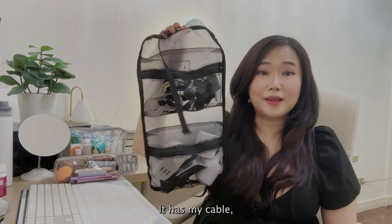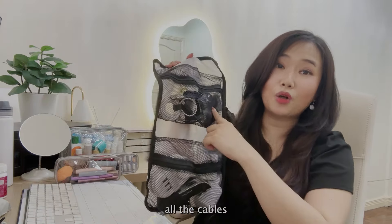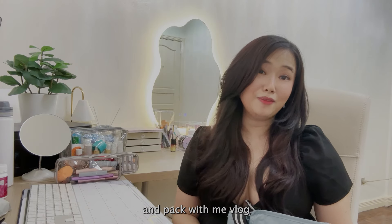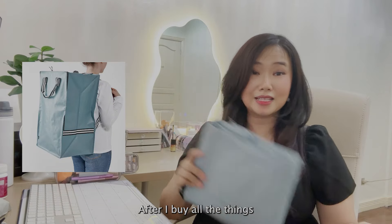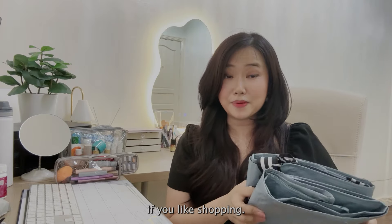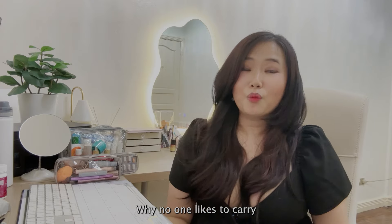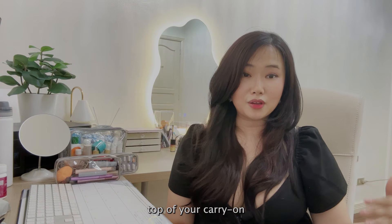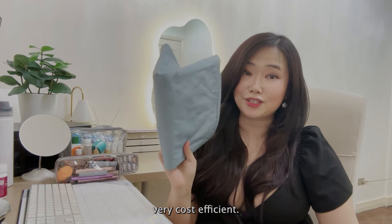This bag holds everything — it has my cables, travel adapters, vacuum pump for clothes I'd be buying, a portable luggage scale, an extension cord, and all cable types: Lightning, USB-C, and micro USB. I've shared this in a previous pack-with-me vlog. I also have this Cicaea bag, which is a shopping bag I convert into a merchandise bag. After buying things, I vacuum pack everything, stuff it inside, wrap it, and check it in. This is very convenient for shoppers and it also doubles as a backpack.